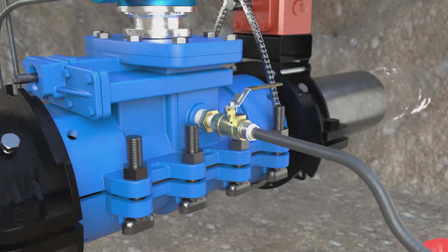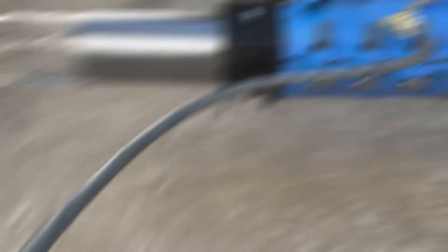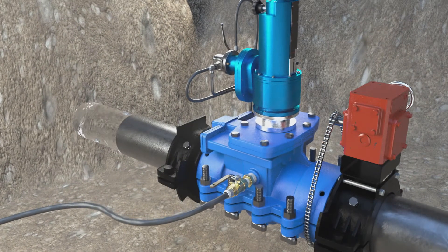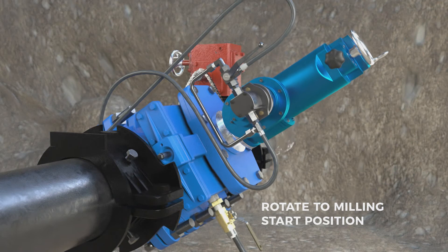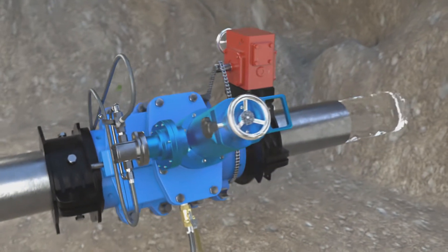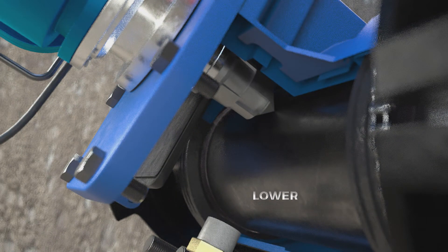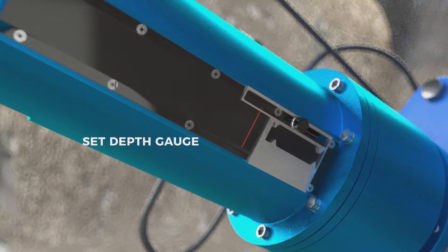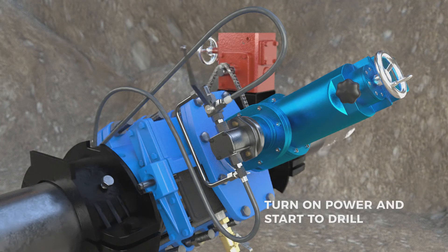Detach the pressure test line and attach the blow-off hose. Rotate to the milling start position. Turn on the power and start to drill.